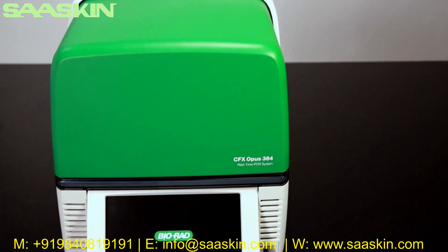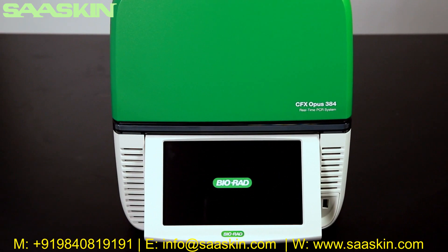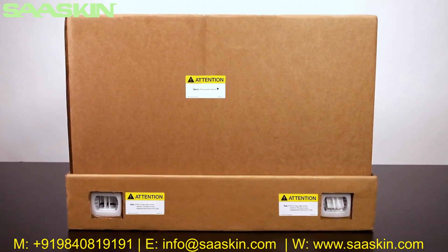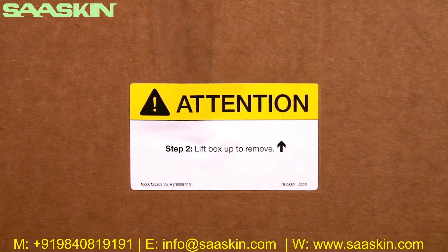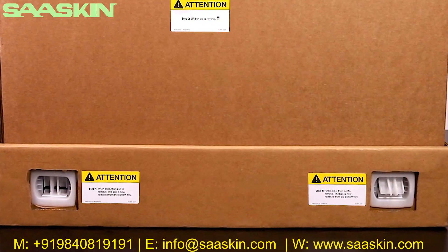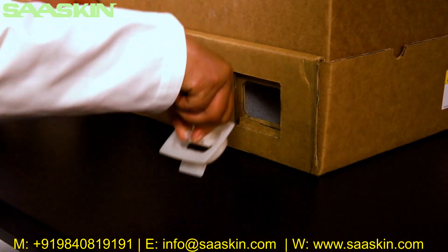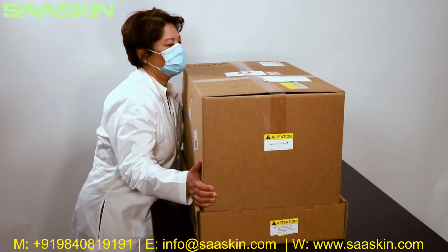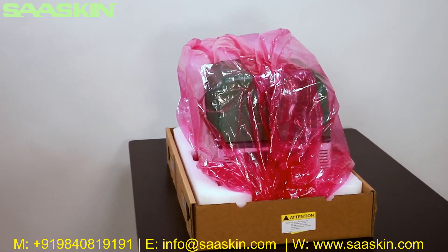Congratulations on the purchase of your new CFX Opus real-time PCR system. The CFX Opus system is designed to be unpacked and installed in minutes. Begin by placing the box on the bench where it will be installed. There are four clips — two on each side — securing the top of the box to the base. Remove them by pinching each clip and pulling it out, then lift the top of the box, leaving the instrument on the cardboard base.